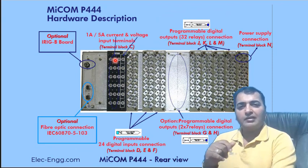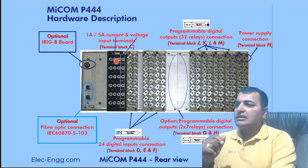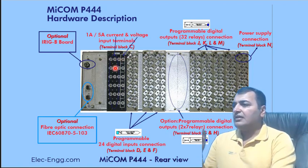We can see which terminal is for one ampere and which terminals are for five amperes. I also have a PDF where we can see the terminal numbers.